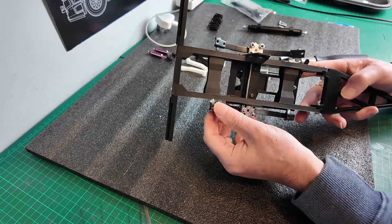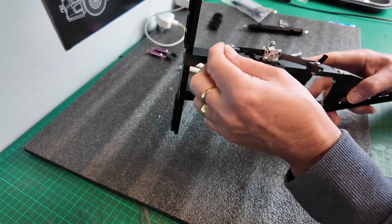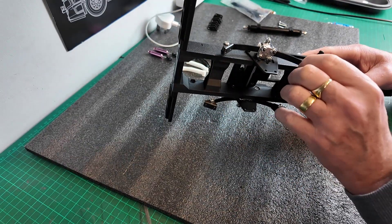Okay guys, that's the bottom axle hangers on there.